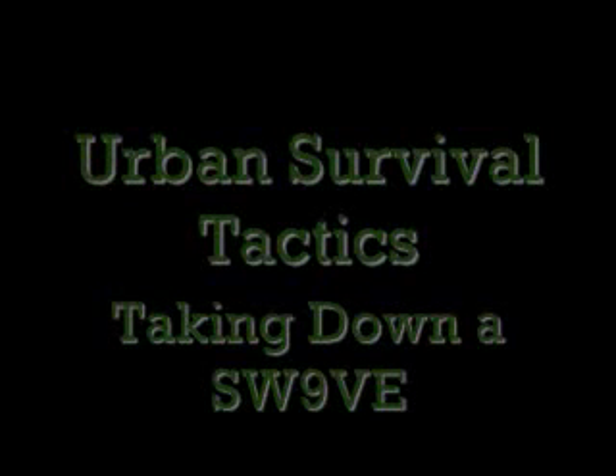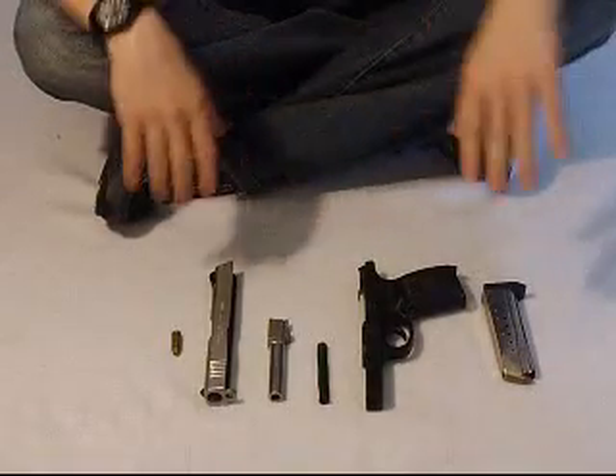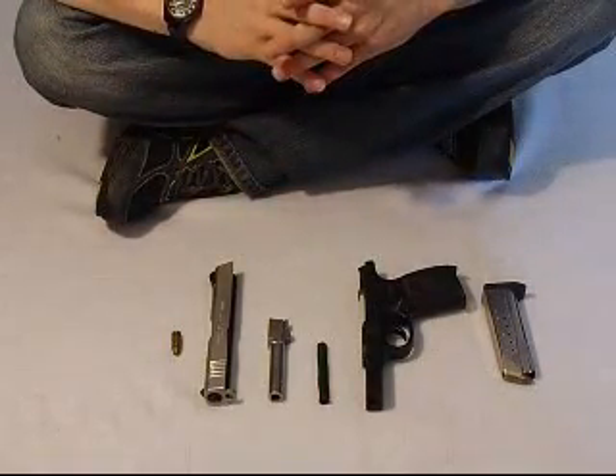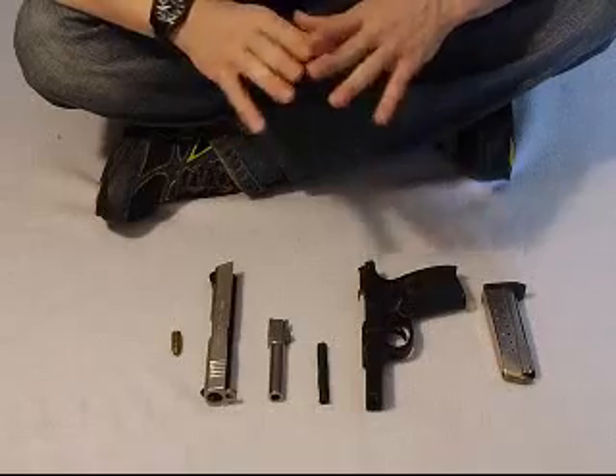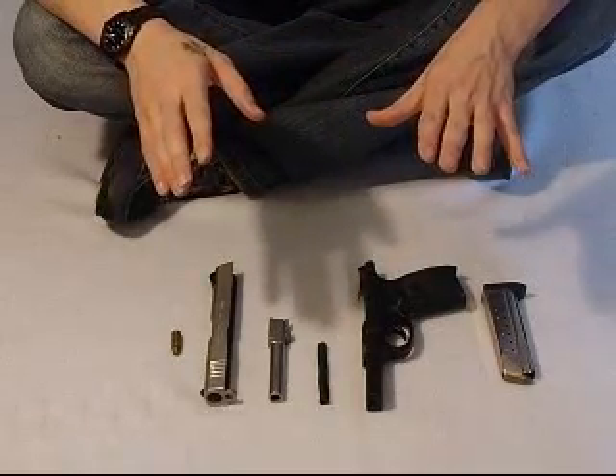You'll never catch me out the house without my 9-0-45. Hey guys, this is Rob from Urban Survival Tactics. What I'm going to show you today is how to disassemble and reassemble a Smith & Wesson 9BE.